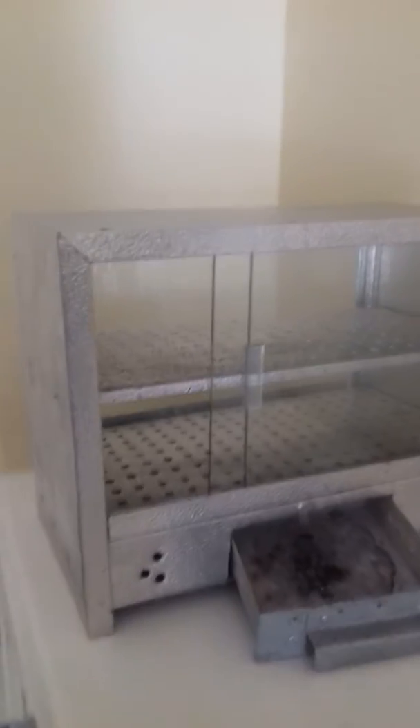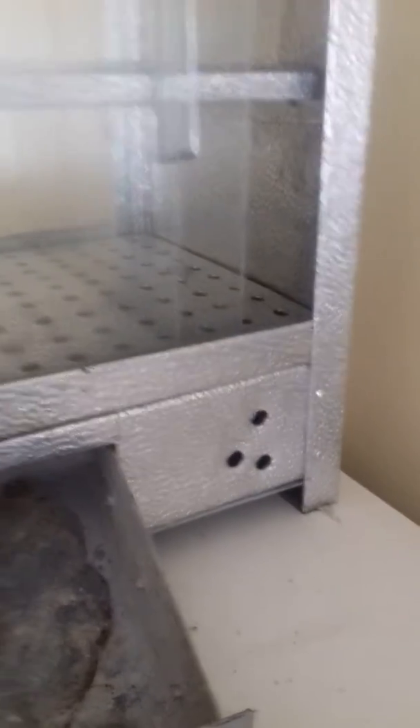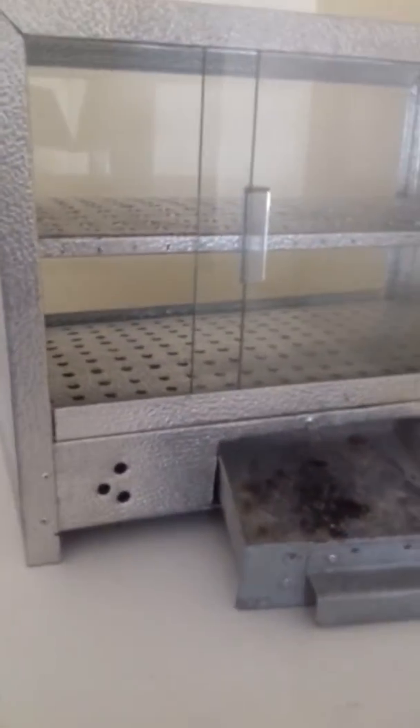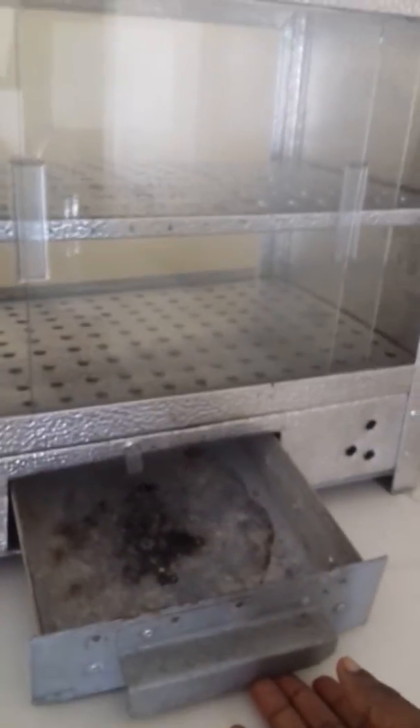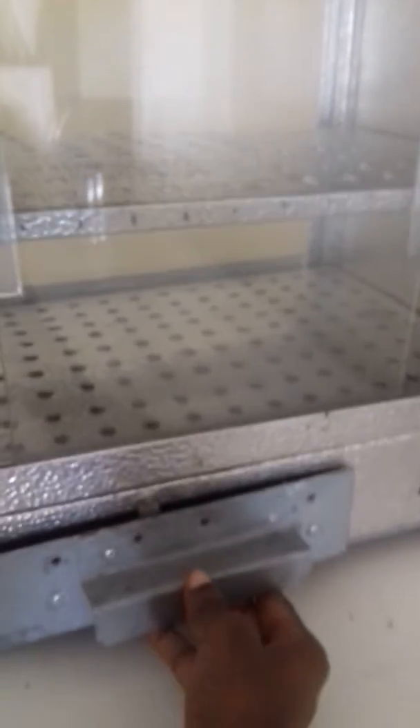What you're seeing here is a food warmer that has some vents on the side. These vents basically keep the fire going when it's inside here. I just put the fire coal in there, start it up, and as soon as it's done I just push it in and it keeps whatever is inside here warm.